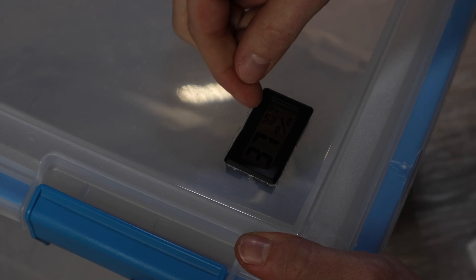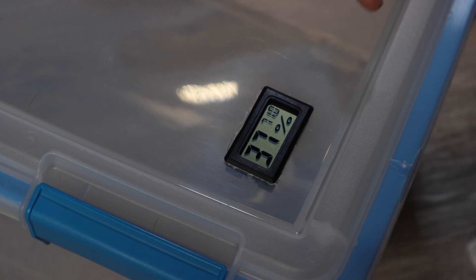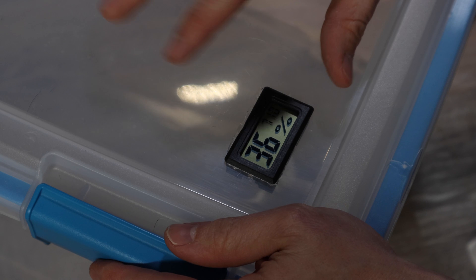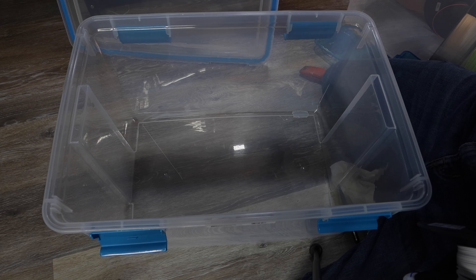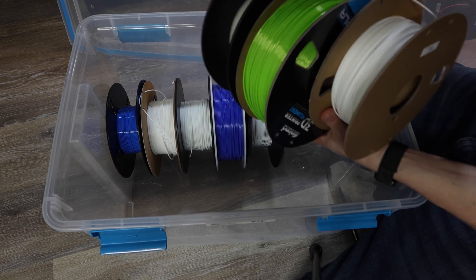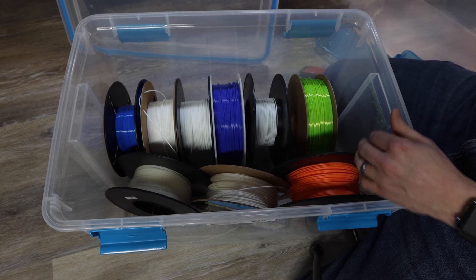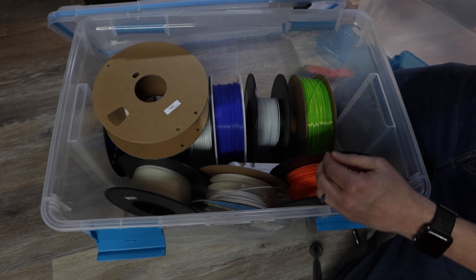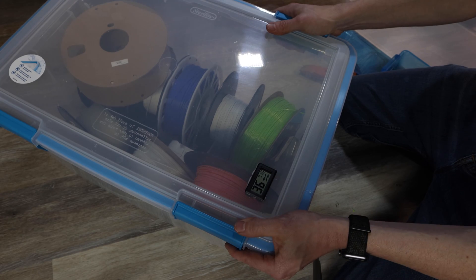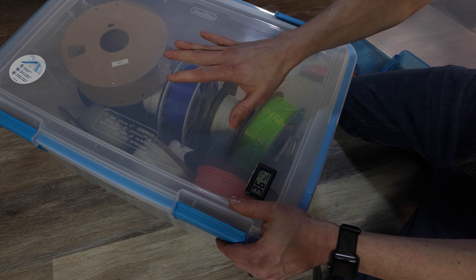I'm not too concerned about the little tiny cracks around it — you could get some silicone or caulking and seal it if you really wanted to. But I don't need this to be a hundred percent airtight; I'm not trying to create a vacuum. I'm just trying to keep an area where moisture can't easily get to my filament, and now I can easily read the humidity. So I'm ready to put my filament spools right in here, and then I'll take my Eva Dry and put it in there right in the middle. Keep that closed, and there we go — a nice dry box.